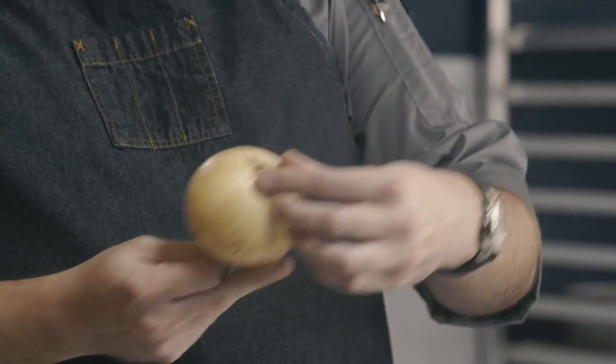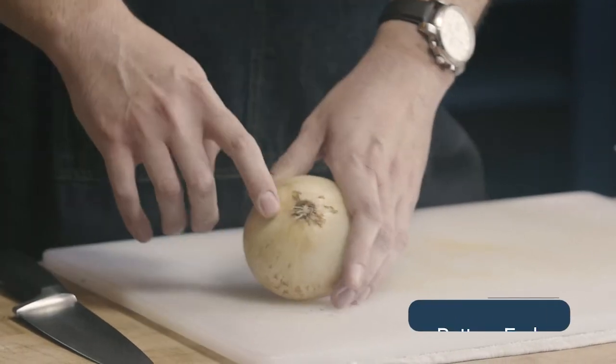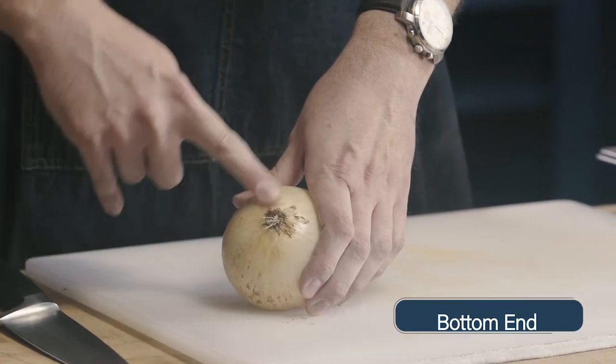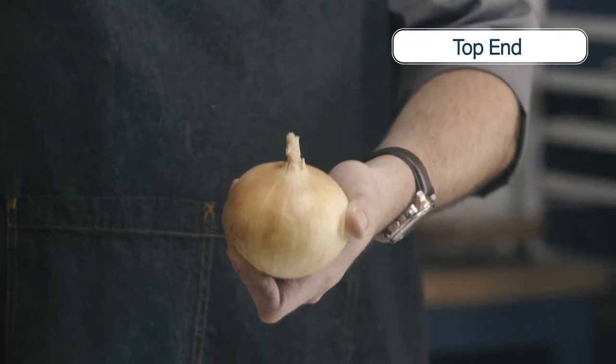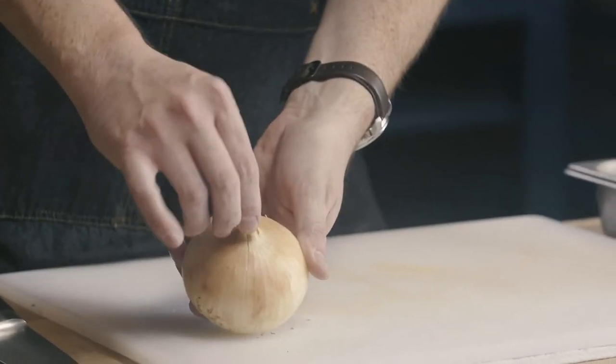To start we need to remove the top of the onion, and we're gonna do this both for our slice and our dice. When you look at the onion you can see the root end that's attached and you have these roots growing out — this is going to be our bottom end. We're actually going to leave the bottom end attached when we dice our onion but we're gonna remove it when we slice it. Our top end is the part that grows up towards the sky — you can see there's a little shoot growing out, it's where all the papers come together. So the root end, the bottom end, has the roots still attached, and then our top end does not.